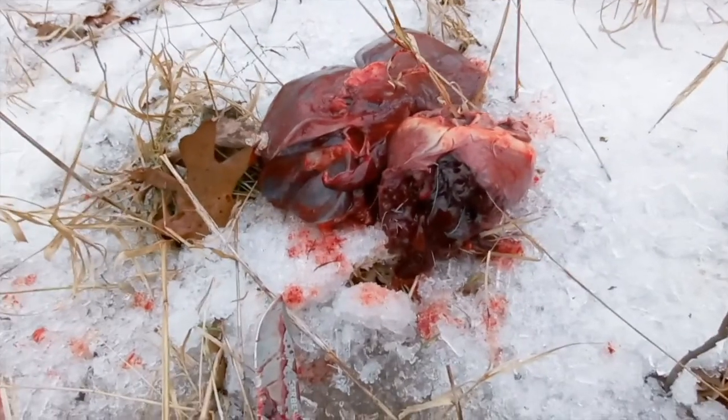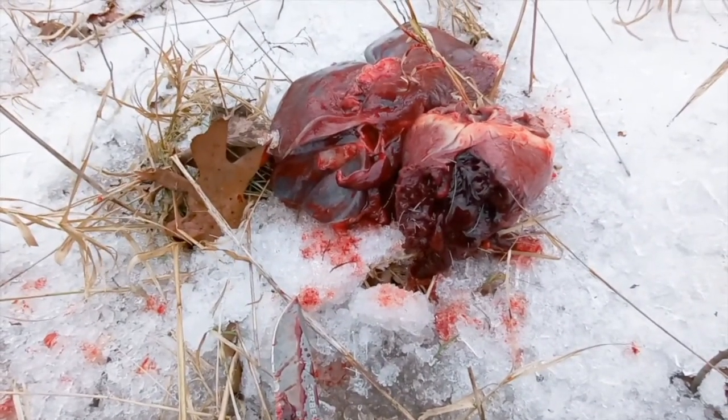It was another heart shot — you can see it right there. I probably lost half of the heart. Just looking at it, I thought I lost maybe half the heart. But when I lifted it, it was not edible. It was like a ragged cloth.